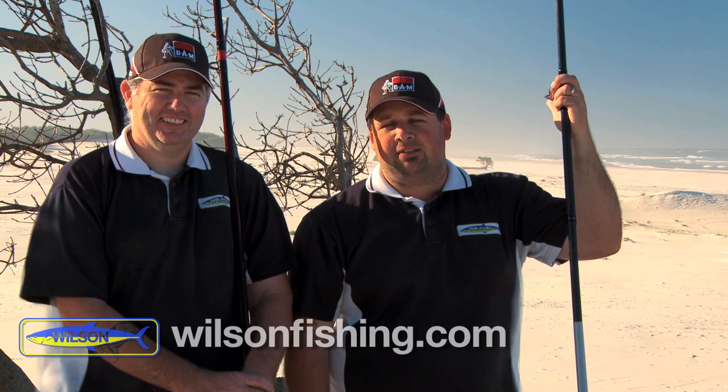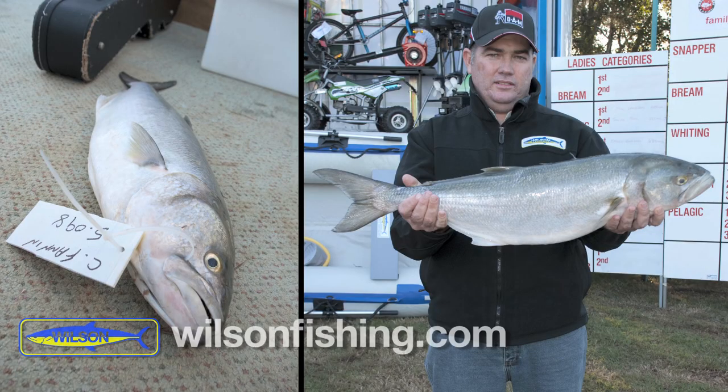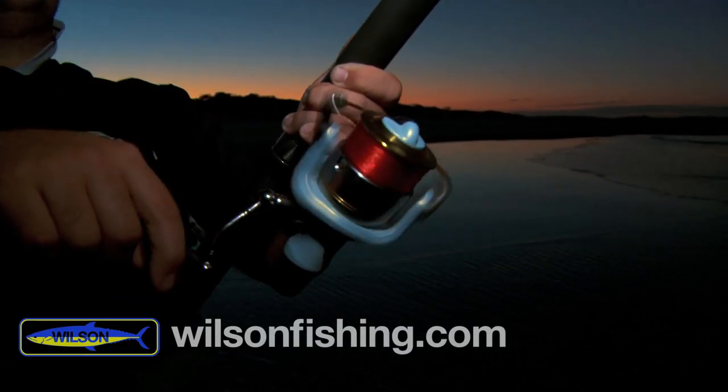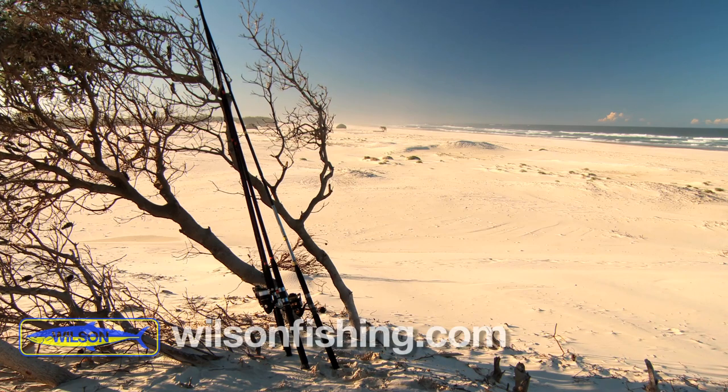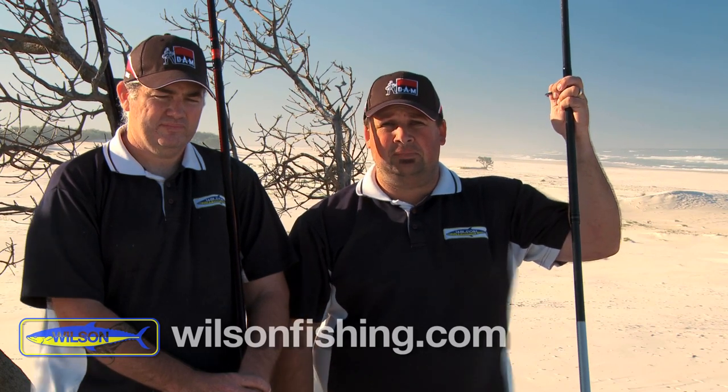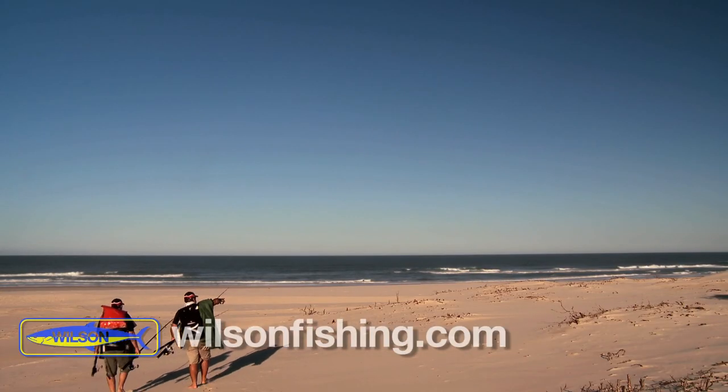Righto folks, we've come down to South Stradbroke Island today. We've tracked across the island over to the east side. We're going to come down and try and catch a few tailor today. Clint's been catching quite a few nice tailor down here on South Straddy. We're also going to be trying out a few prototype reels and some Texallium rods and live fibre rods. And we've also seen quite a few birds diving into the gutter down here — we're pretty keen to get down there and have a go.